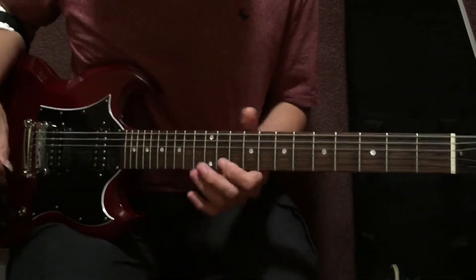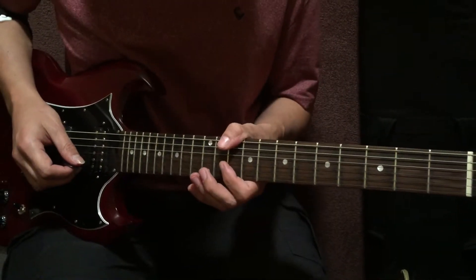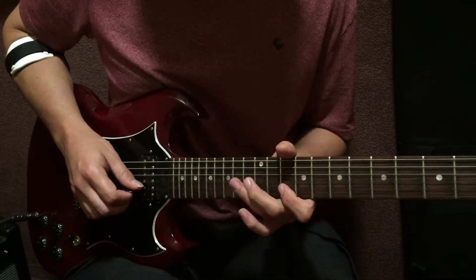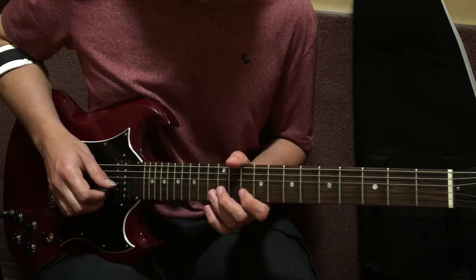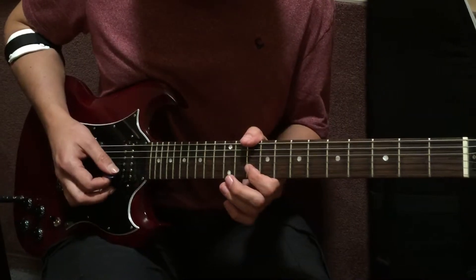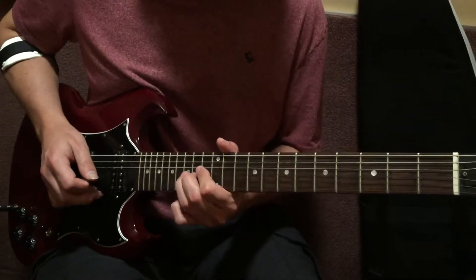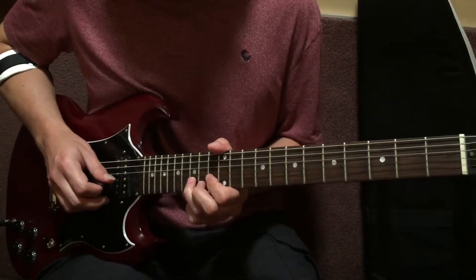We start on the D minor pentatonic and blues scale, mixed with Dorian. We have a root, a fifth, and a flat seven. We need to be able to do this starting on the second string only — snappy. Instead of a plain note, you want to hear the snap: snap that string up, shake it, and then our index finger falls right on the flat seven.